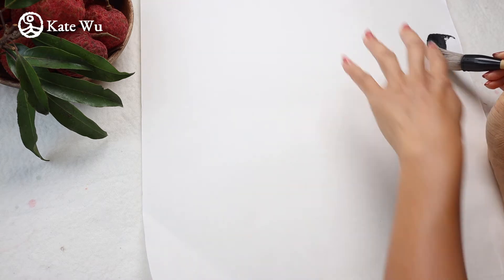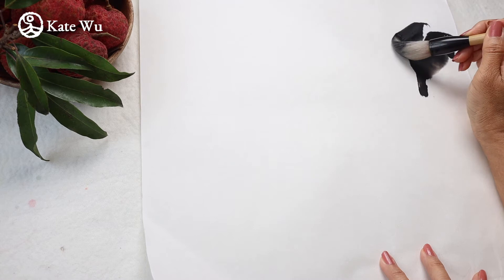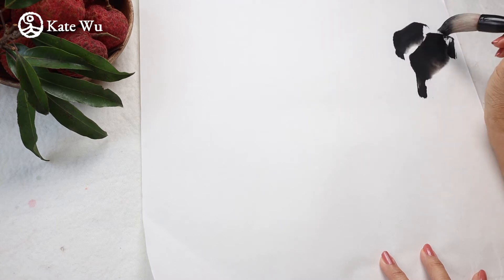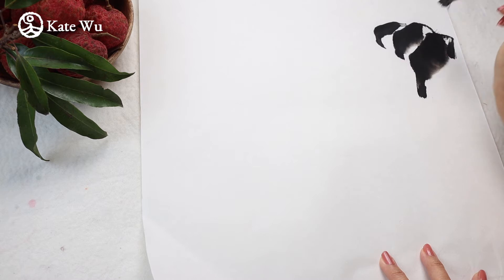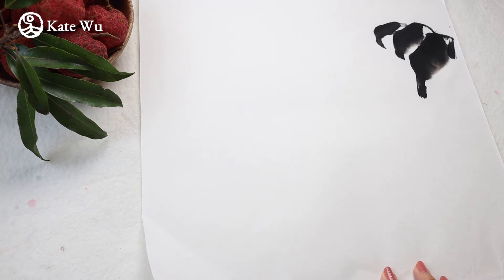In this painting I'm going to start with the large brush, take some ink and start painting the cluster of leaves because I wanted to make it look like a farm. You can also use the same large brush to paint the branches.